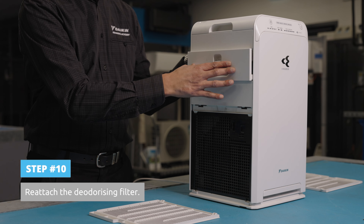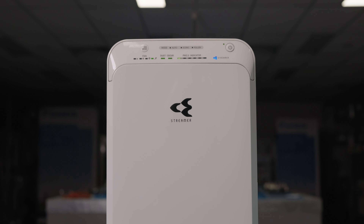If the deodorizing filter is incorrectly installed, the odor sensor lamp will blink. Now you're ready to use your Daikin Air Purifier. For more how-to videos, check out the Daikin Australia YouTube page.